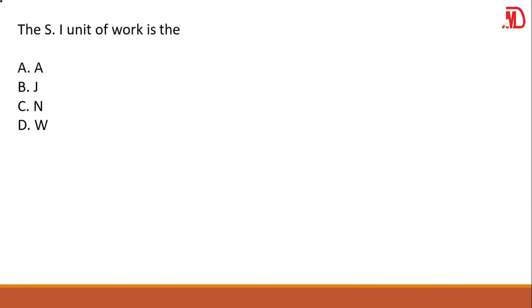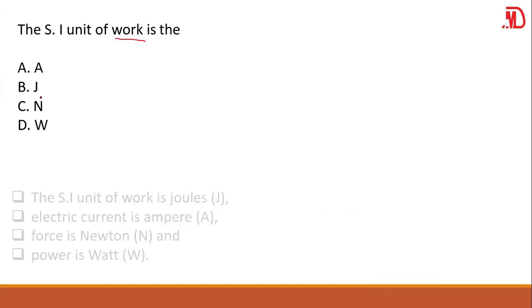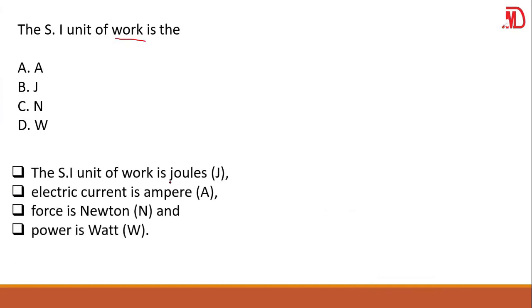What is the SI unit of work? The SI unit of work is joules. The SI unit for electric current is ampere (A). The SI unit of force is newton (N). The SI unit of power is watts (W). So here your answer should be B.